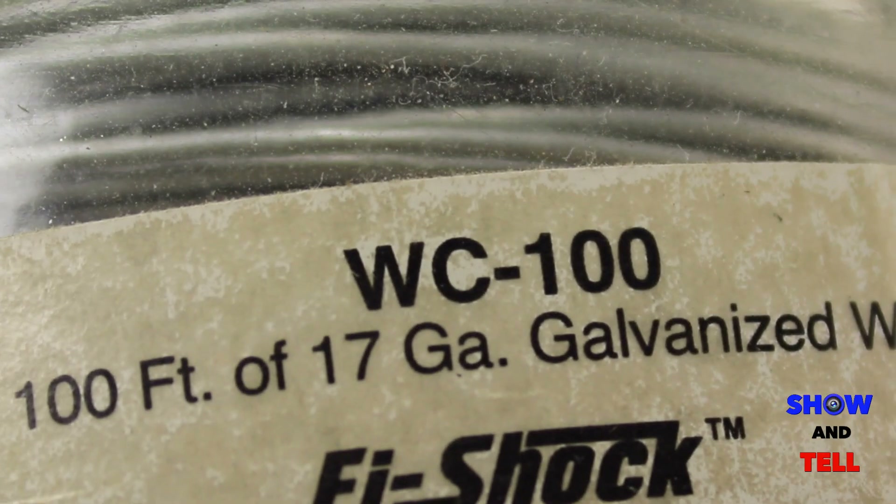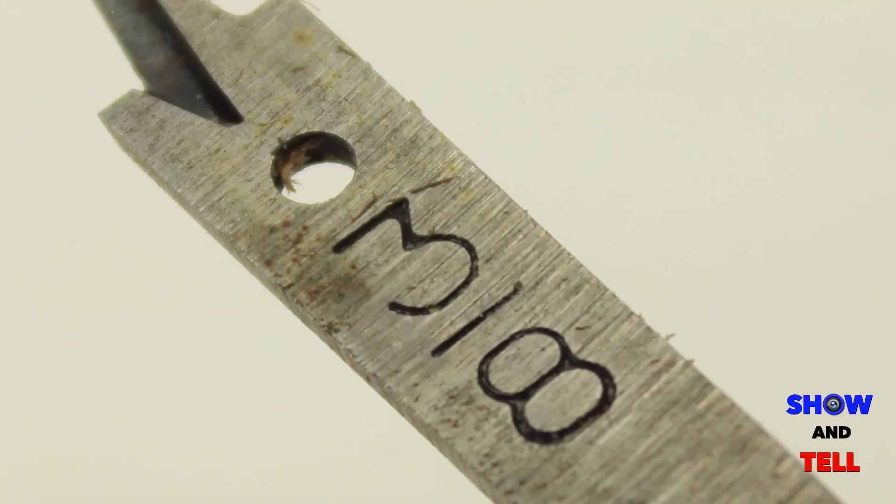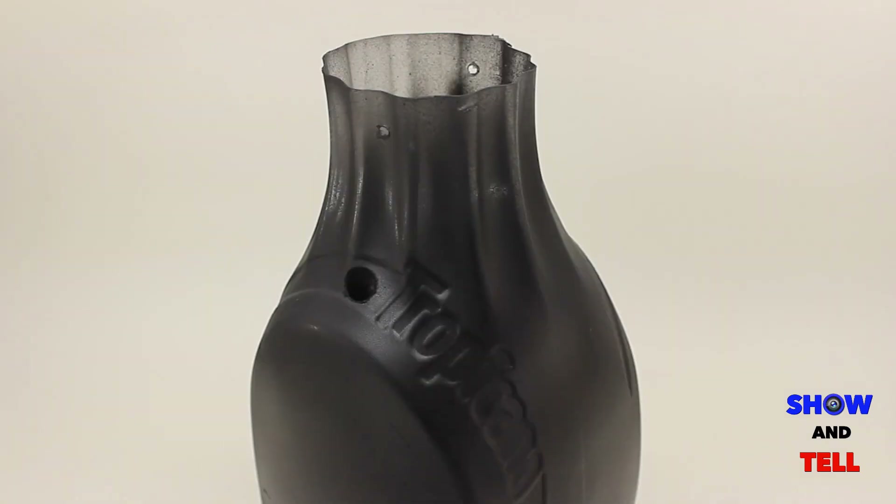For the hanger, I used 17 gauge galvanized wire. For the overflow holes, I used a 3/8 inch paddle bit. It's easier to drill holes in plastic if you run the bit backwards.